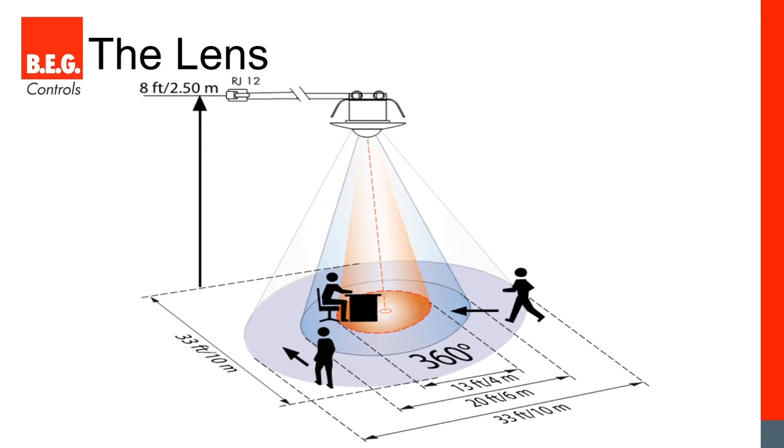This becomes very obvious when you look at our coverage pattern. BEG shows coverage three ways: walking across the detection area, walking directly towards the sensor, and in a minor motion area. Walking across is easiest to detect, which is why it's the largest area. Walking directly towards the sensor — like down a hallway — is much harder to detect; with some competitors you're almost directly underneath before it picks you up. We also show the minor motion area in orange to help specifying partners place sensors correctly for detecting minor motion like typing or turning your head.